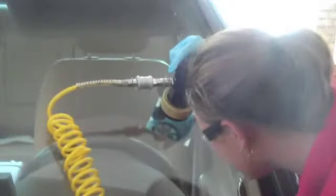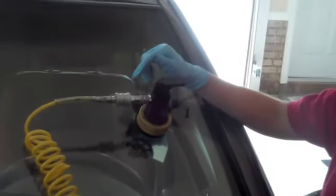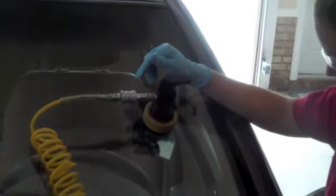Pretty snazzy. This is cool. What's inside there? It's a compressor. Comes with a little black bag.